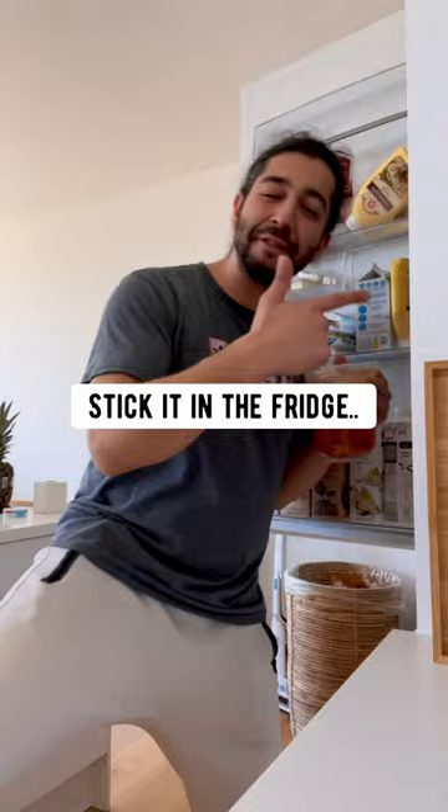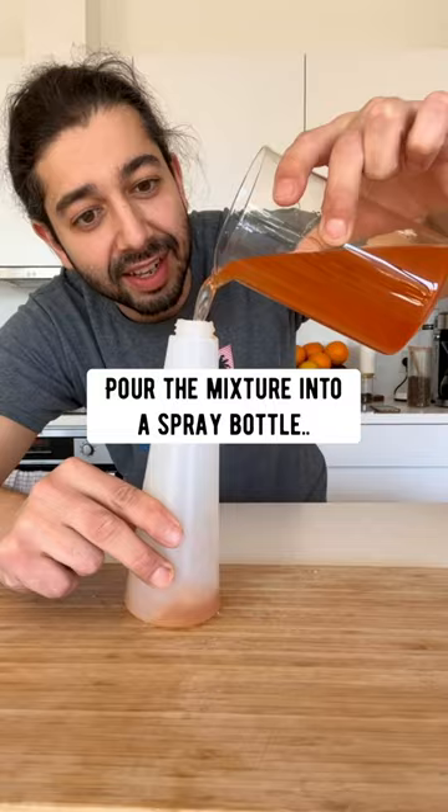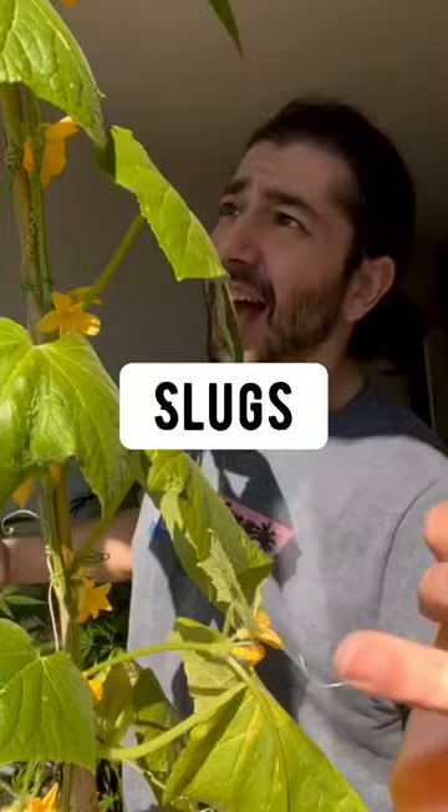The next thing you want to do is strain the liquid out, and then pour the mixture into a spray bottle. Close it. What you have right now is a homemade, all-natural, non-toxic bug spray. This is going to keep away aphids, slugs, spider mites, and other types of insects away from your plants.